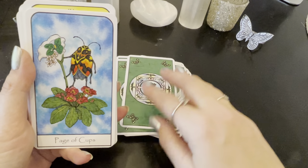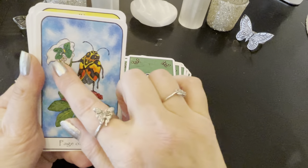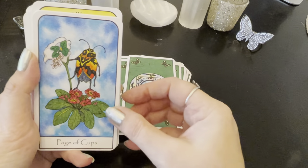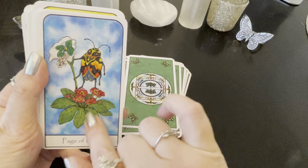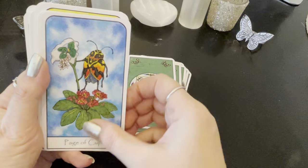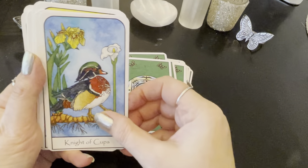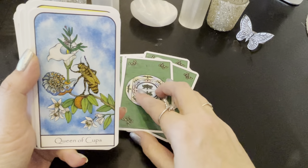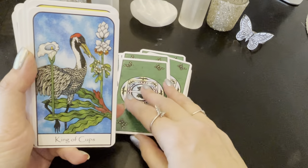Page of Cups — it's so cute how you can feel the Page of Cups in it with these elements. And it would be so interesting to see what's in the guidebook about the use of this animal and these flowers — that's what the book will provide. Queen of Cups. King of Cups.